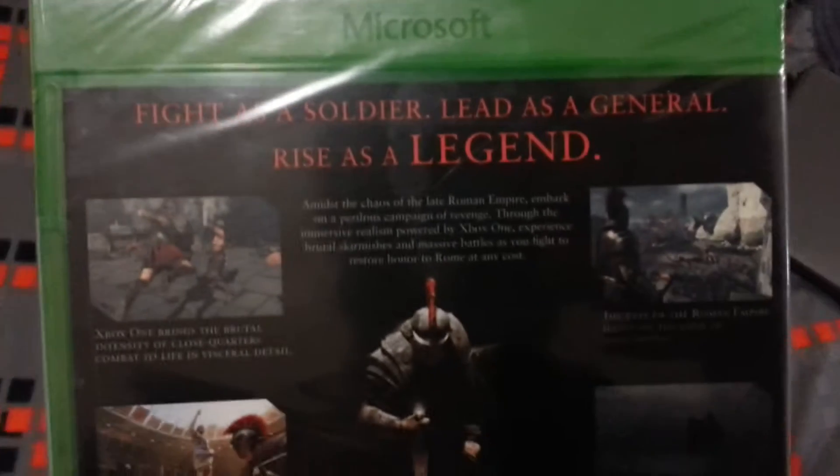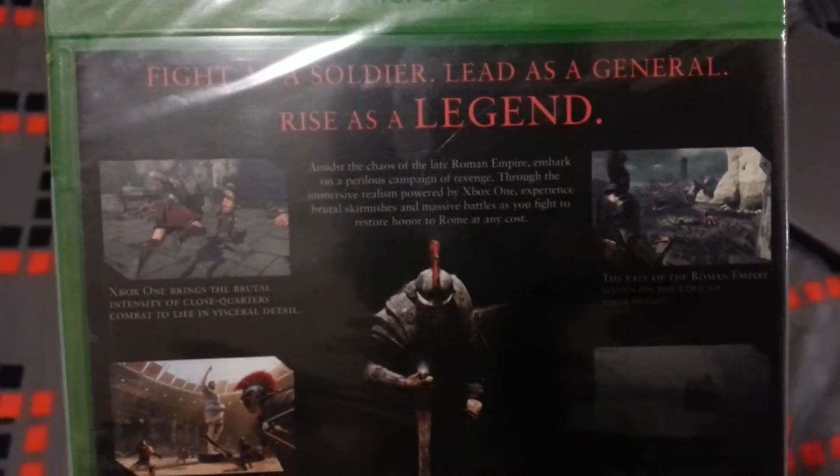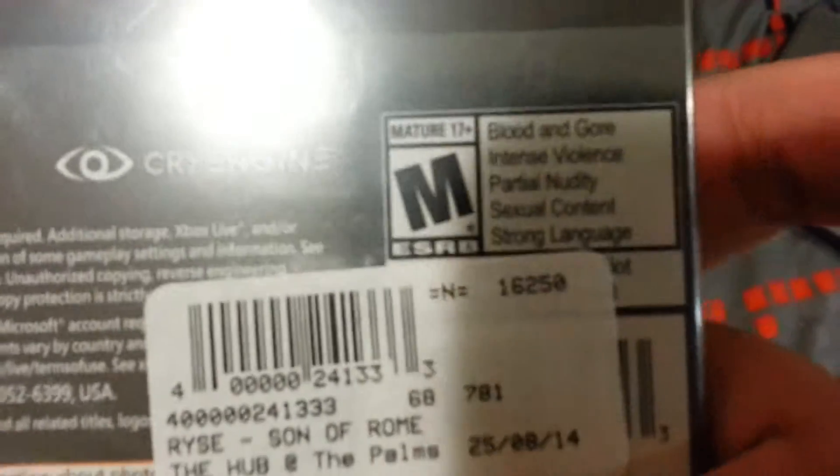Let's look at the back. It says: fight as a soldier, lead as a general, rise as a legend. So yeah, it has partial nudity — so that's good — and sexual content.